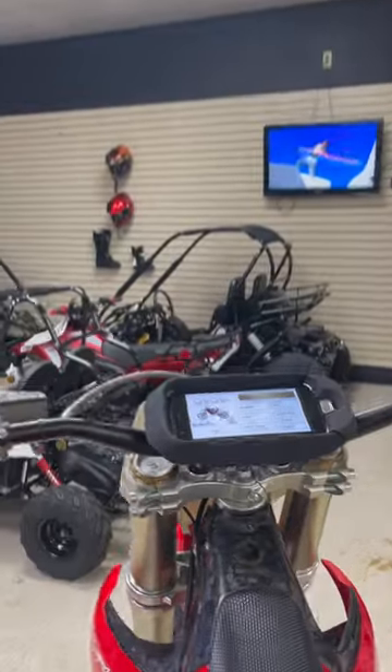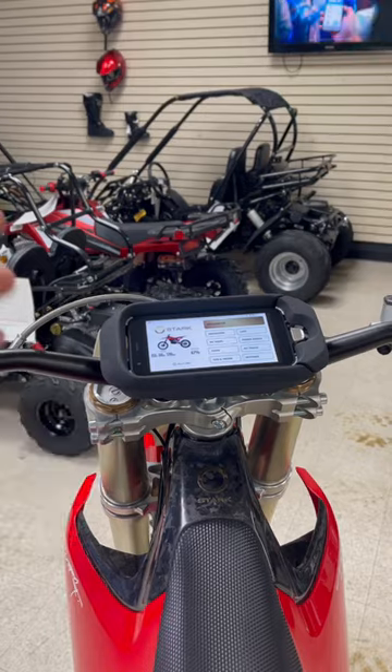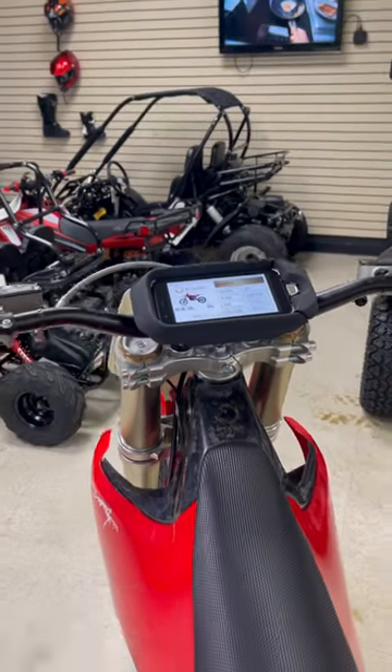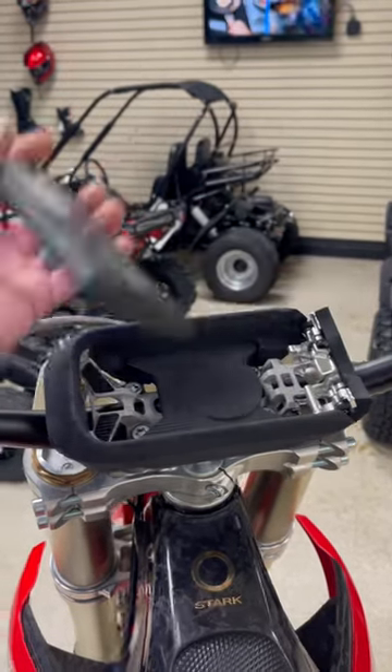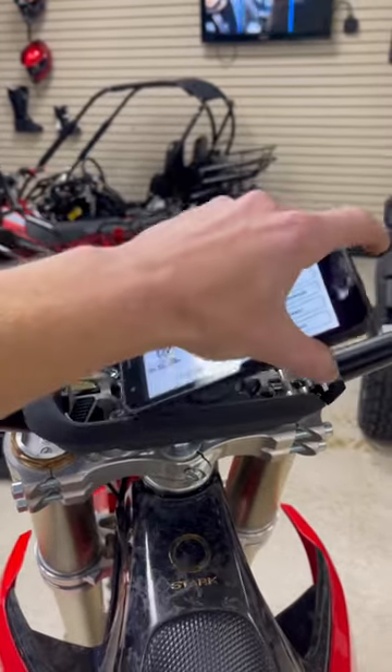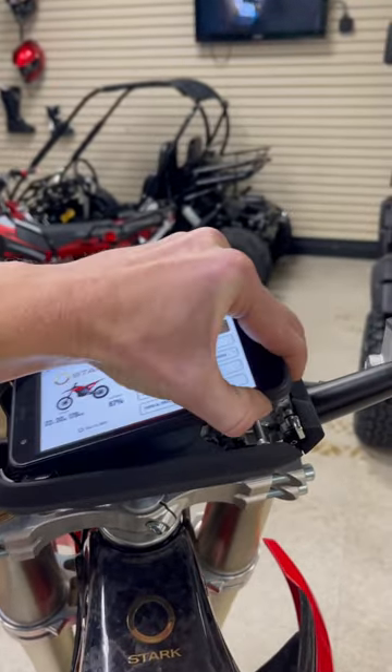Up here would be your display. You'll be able to choose your ride modes — there's navigation, speedometer, diagnostics, you name it. Removing the phone is just as easy as popping it out like that. It's got a wireless charger right in there, and you just slide it back in.